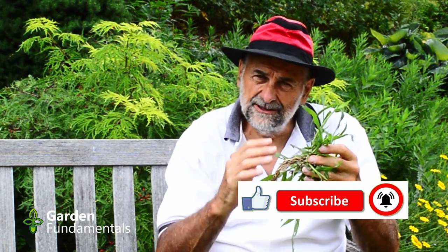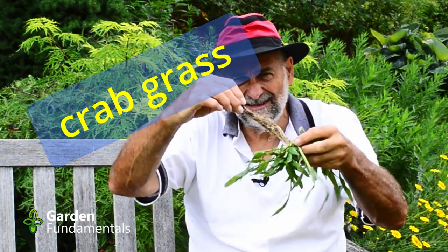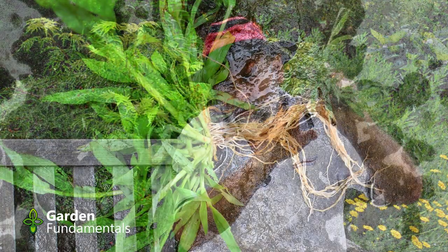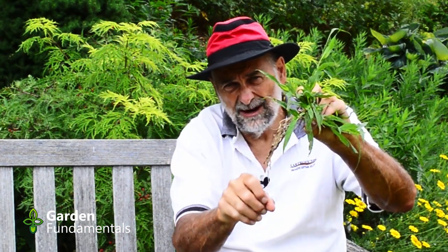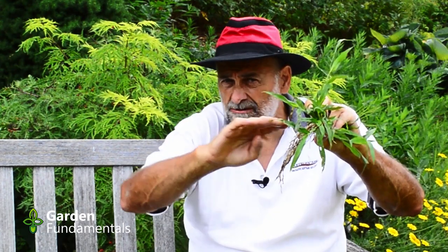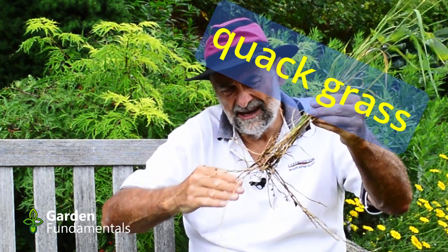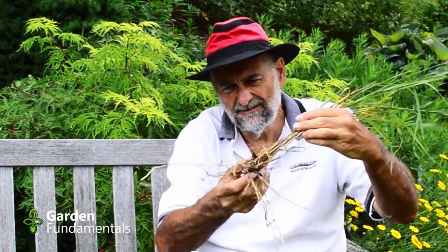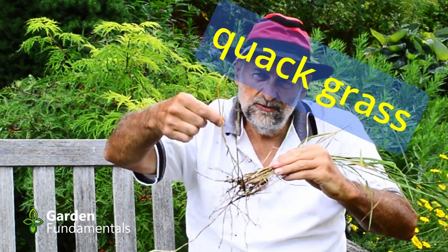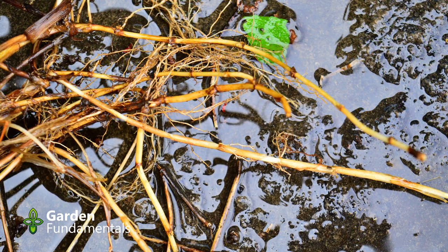The other thing that's quite different is the root system, and it's really important that you understand these two root systems. Crabgrass makes a nice fibrous root system - you get this nice clump of roots going down below the plant, with no roots growing out the side. Back to the quackgrass: it has a root system that goes down too, but it also goes out to the side. The most identifying feature is these runners - these white things look like roots, but they're actually runners from the plant. This is how it spreads.